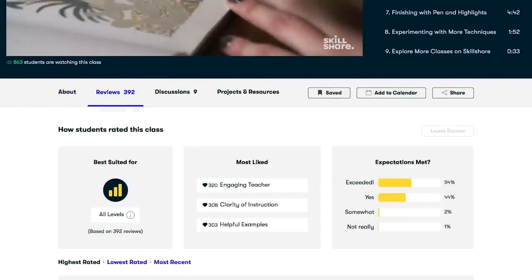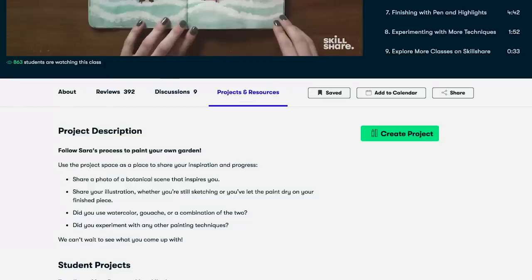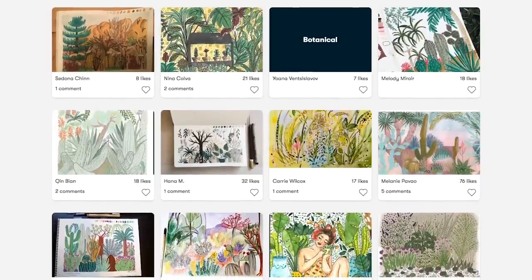Absolutely everybody can learn with Skillshare — from beginners, dabblers, pros, and masters. I have personally found so much value within their learning community. Skillshare classes have taught me about different subjects like dialing in my SEO, business analytics, and even video skills.